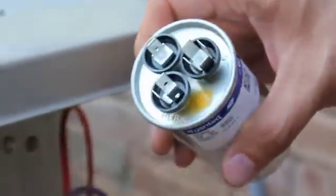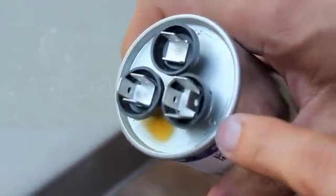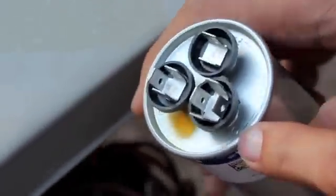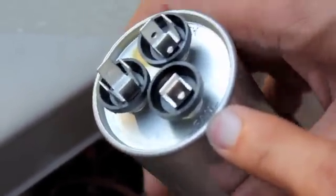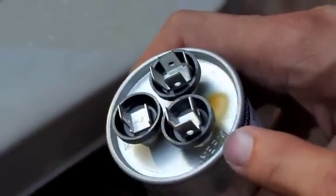One thing I want to point out about these capacitors is that if you look on here, you can see some letters. C means common — there are two wires that connect to common. Then there's one connector that connects to the fan, and one that connects to the compressor.